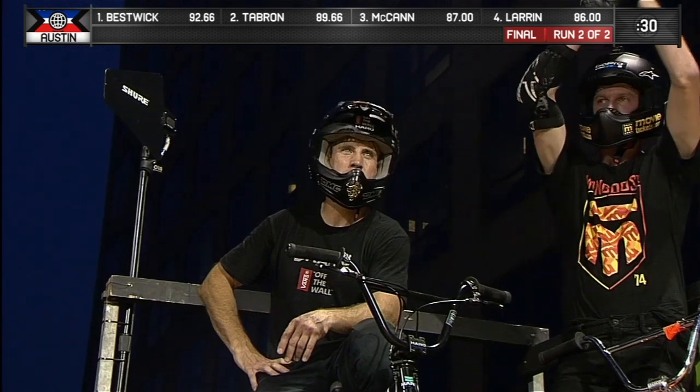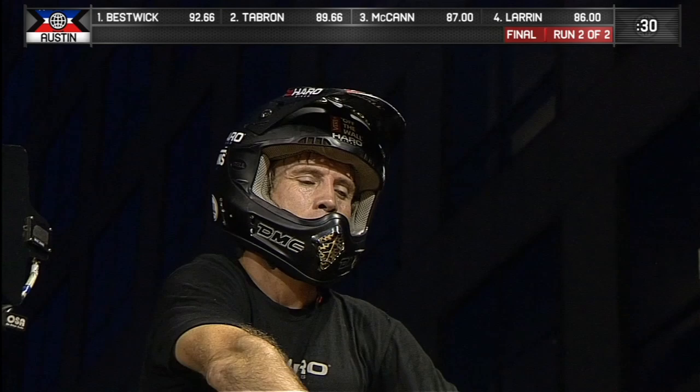Another thing, not just the 900, but watch out for the 540 variations. He spun the bars on a 5 in that first run. He's got a couple of different 540 and Flair combos. Don't count this guy out. He's in for his second run.